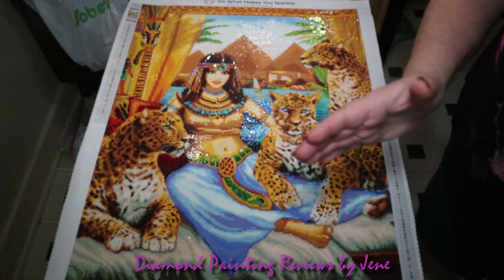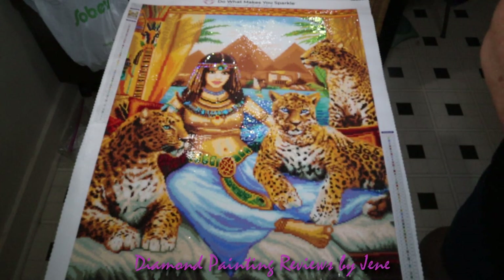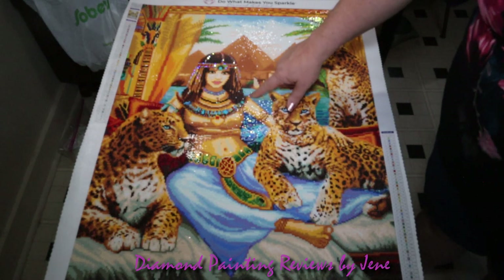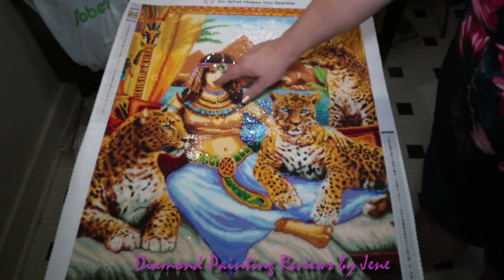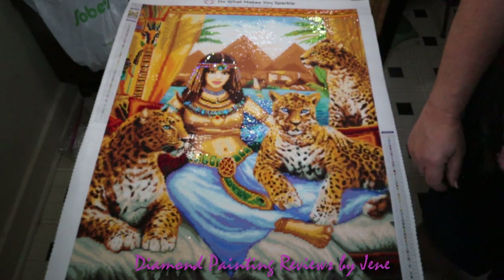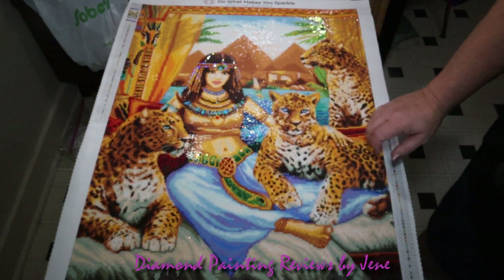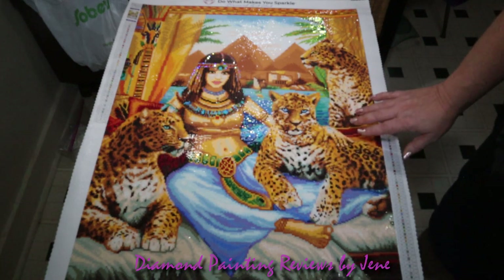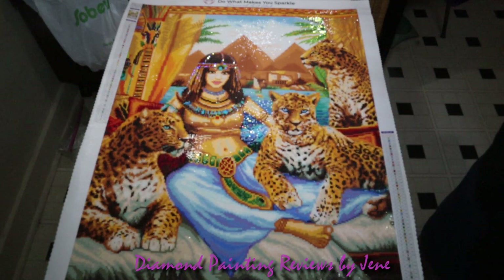But once you stand away from the painting, you can actually see what this is. So the shoulders bothering me and her foot looking a little too big are the only cons I have with this painting. I can live with the hand. Let's go over the pros.